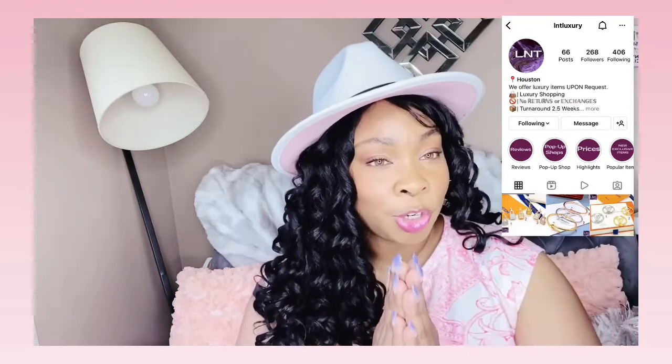I'm going to show a picture of me wearing the earrings so you can see what they look like on. These earrings are Louis Vuitton inspired LV hoops with the LV logo on the inside. They're gold, and she has silver as well.